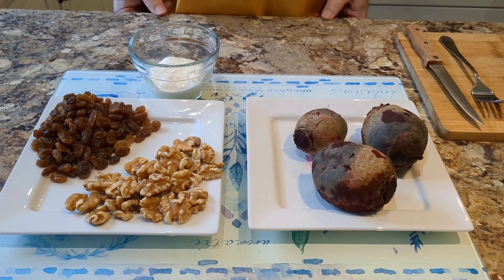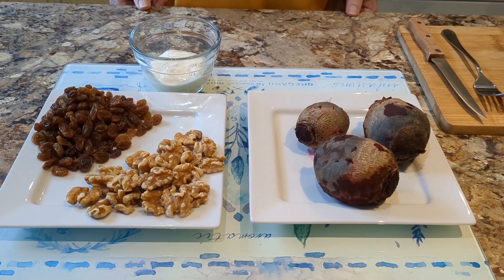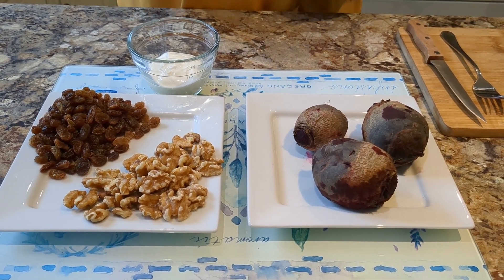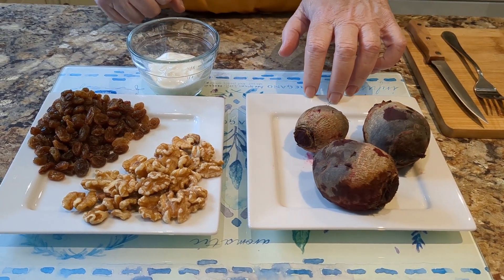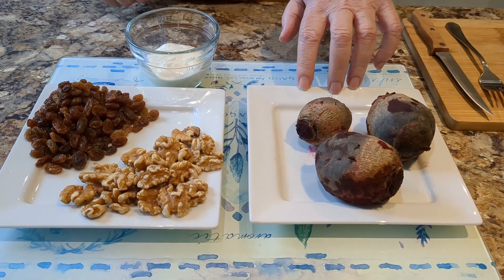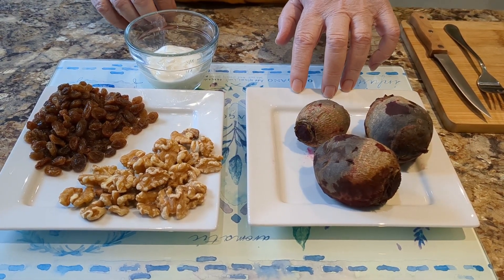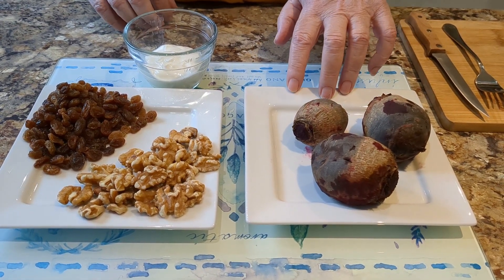Hello there, welcome! Today we're going to do something fairly quick and easy — it's a sweet beetroot salad with walnuts. I've already boiled 300 grams of beetroot. For the boiling, I put them in a microwave container with a lid and added a little bit of water.